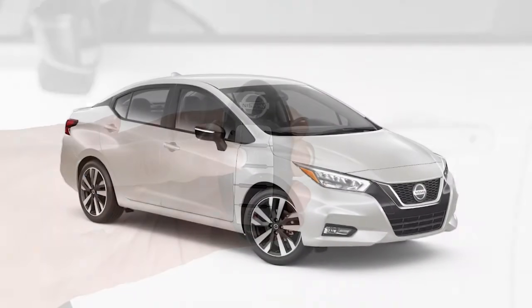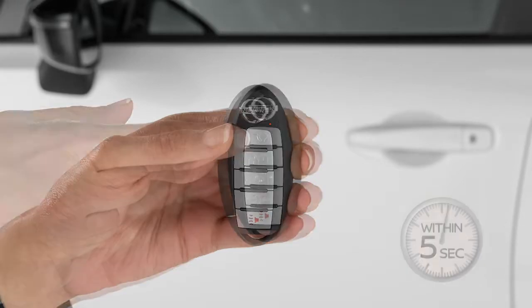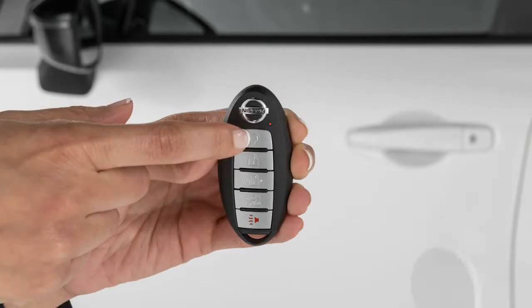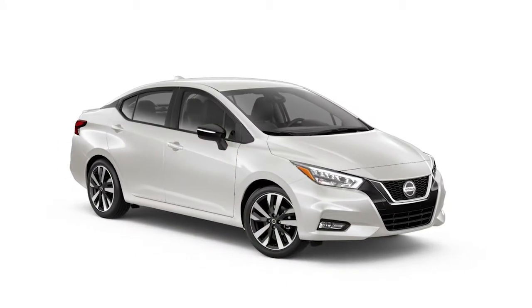To start the vehicle remotely, press the Lock button on the key fob. Then, within 5 seconds, press and hold the Engine Start button for at least 2 seconds. The engine will run for 10 minutes and then turn off.